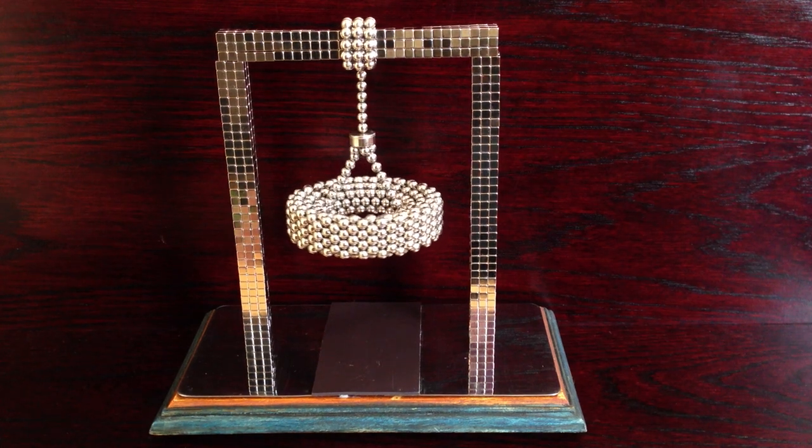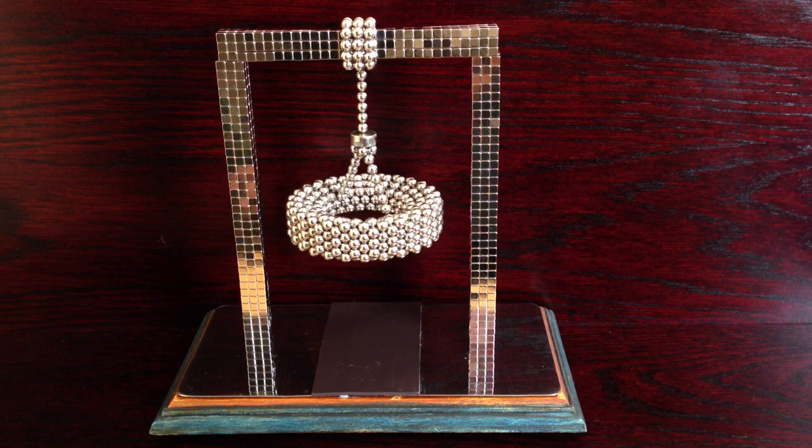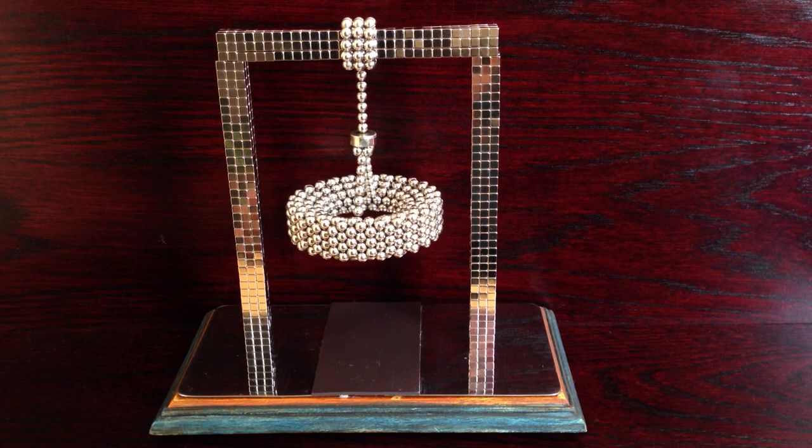Hey everyone, this is my buckyball suspended spinning top. I tried to make a spinning top using just the wheel there but it was quite hard and I couldn't quite do it, so I thought I'd suspend it instead.